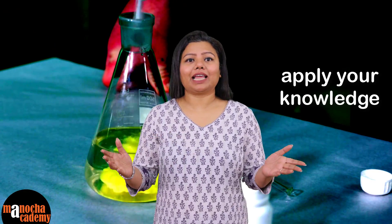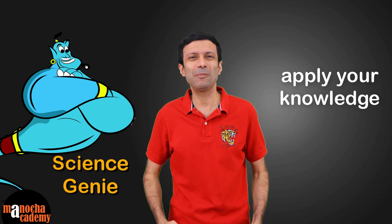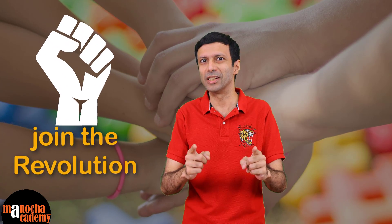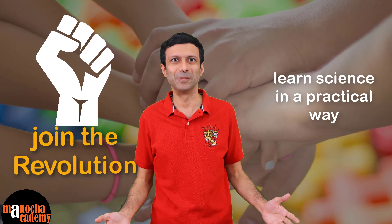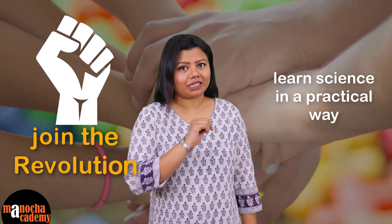Are you bored of studying science in a theoretical way? Why don't you apply your knowledge practically and become our next science genie? Yes friends, I'm super excited to announce that we at Manocha Academy are starting a revolution where we want you to learn science in a practical way. Our mission is based on this famous quotation which you might have heard.